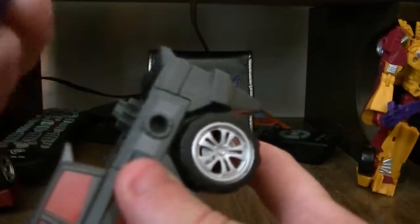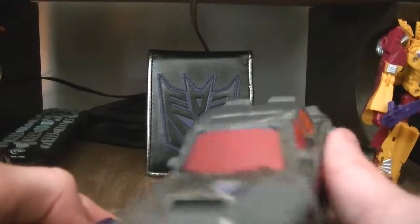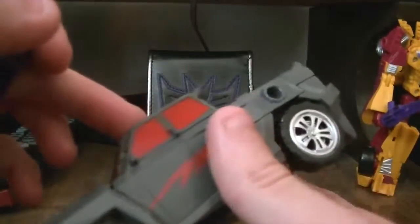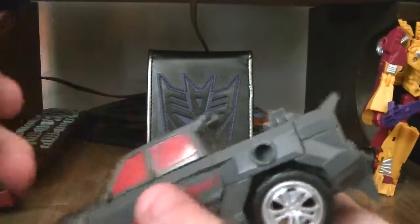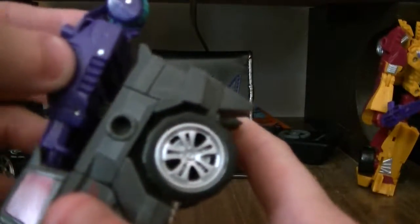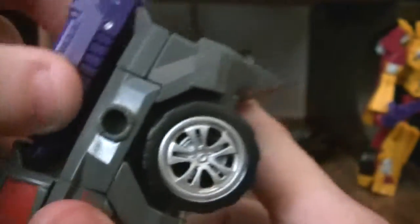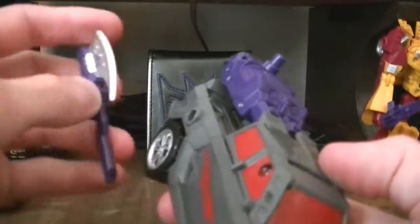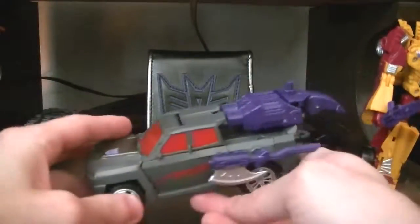There's a little slot right there — now this goes the same with First Aid for the Protectobots. I think First Aid came first and they just took that design. You just get it in that slot — there you go. And then you could just stick this to the side, and there you go.